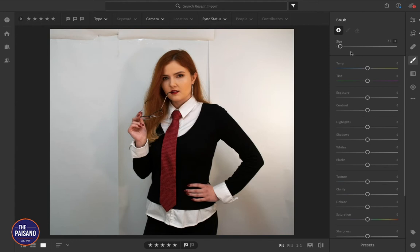In the brush tool, let's adjust the size of the brush, bring exposure up a bit, and bring highlights all the way up and whites all the way up. To make sure we don't have to get super picky with everything, we can adjust the blacks or the shadows to be a little bit darker.